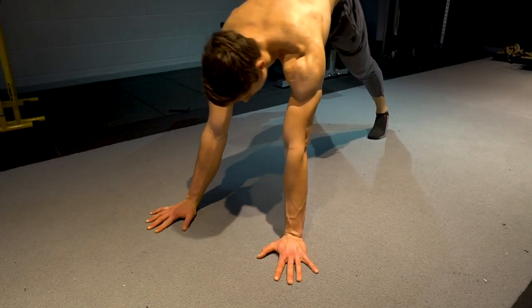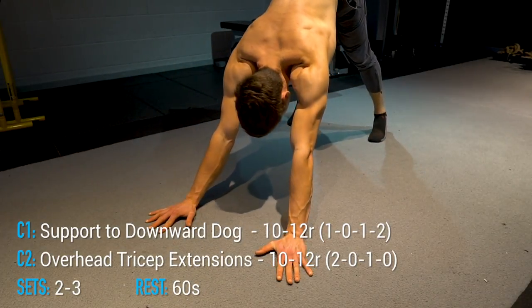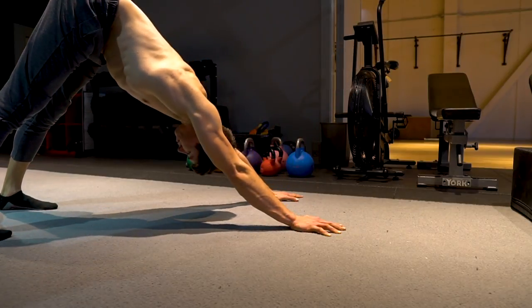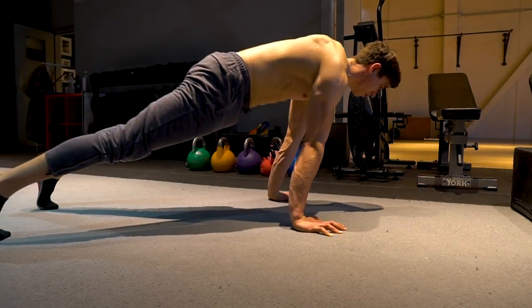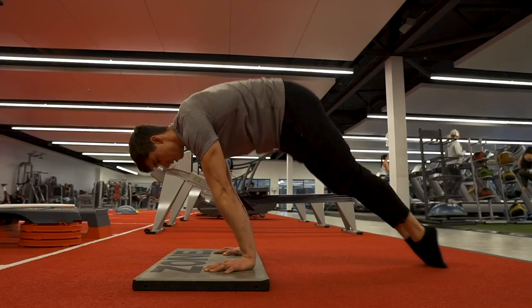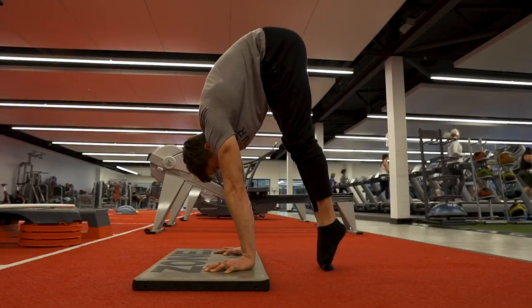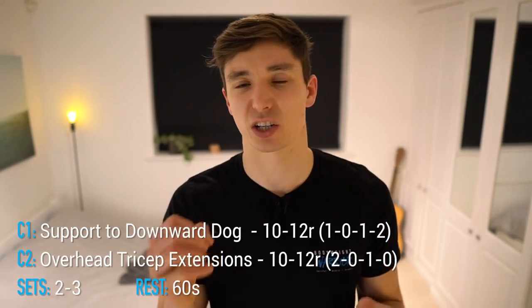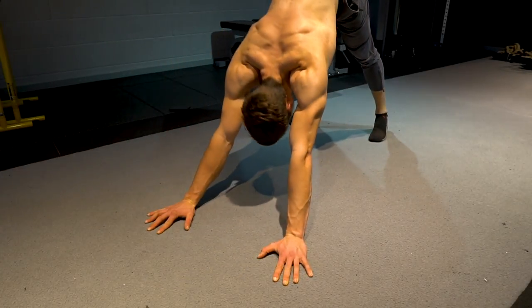The final pairing targets rotator cuff and arms. The first exercise is support to downward dog presses, focusing mainly on the lower traps. This is the bodyweight version of the trap three raise. Starting in a support position, with straight arms push forward raising the arms overhead into a downward dog position. If hamstring restriction is an issue, bend the legs. A harder variation is support to pike. Perform this for 10 to 12 reps at a 1-0-1-2 tempo — push up, pause two seconds, then lower back down.